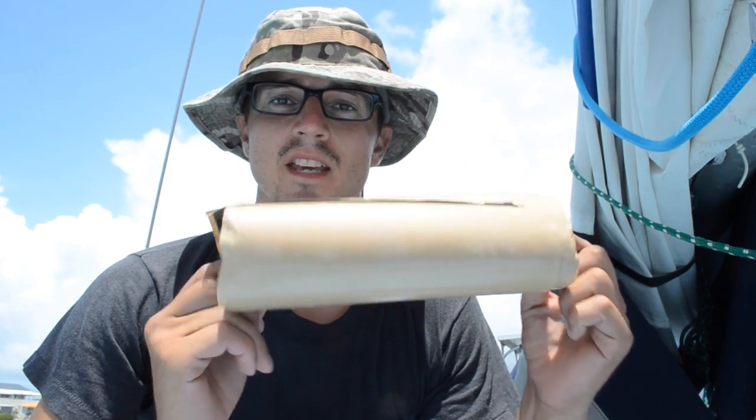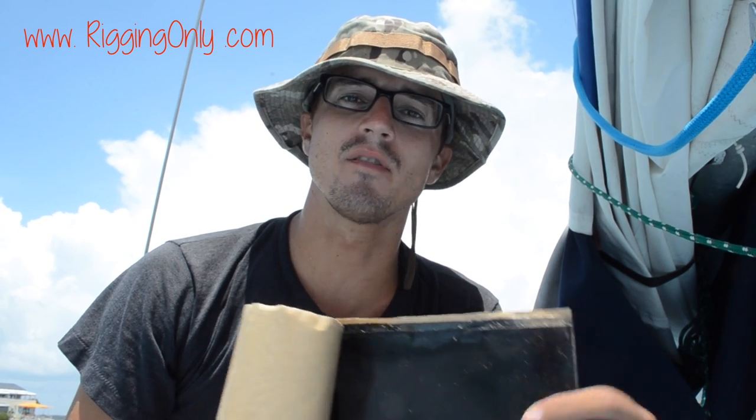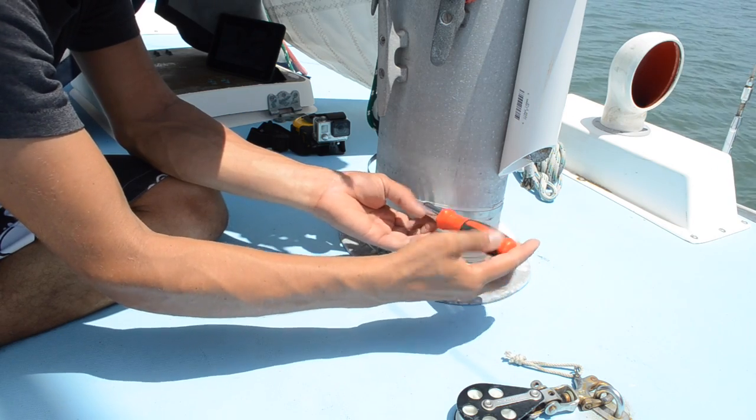Here is the mast boot tape we ordered to replace what's on our mast right now. It's from Rigging Only, a rigging loft in Fairhaven, Massachusetts. We didn't include a link in our last video because it doesn't really have one on their website — you have to call them and ask for it. If you call and ask for the black sticky stuff that goes around your mast boot, they'll know what you're talking about. We used it before and had to take it off when we shipped our boat down to Florida, but it's excellent stuff — far better than the white tape we got from West Marine.